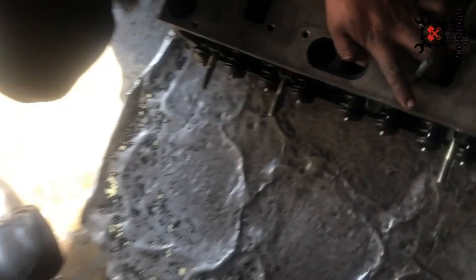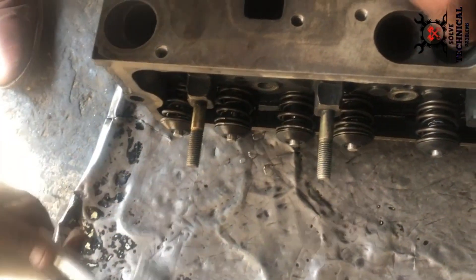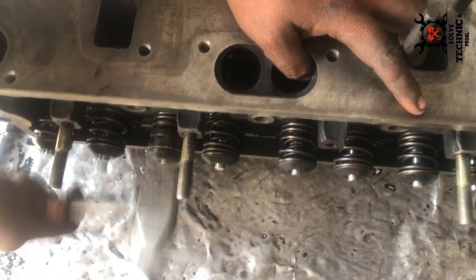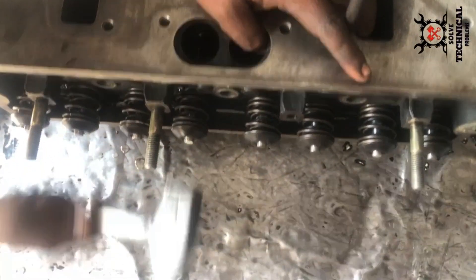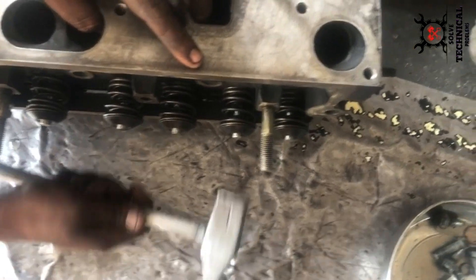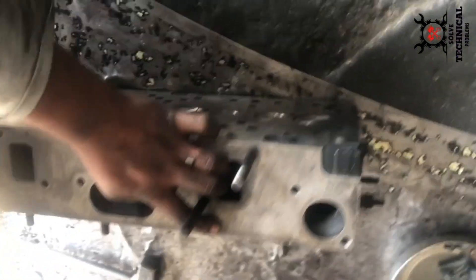After installing the valve keepers, we are going to make sure that they are seated properly. Use a hammer to check that each and every valve is holding in its place with the help of the valve retainer and valve keeper.